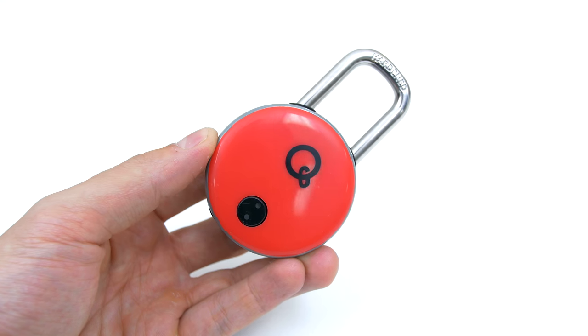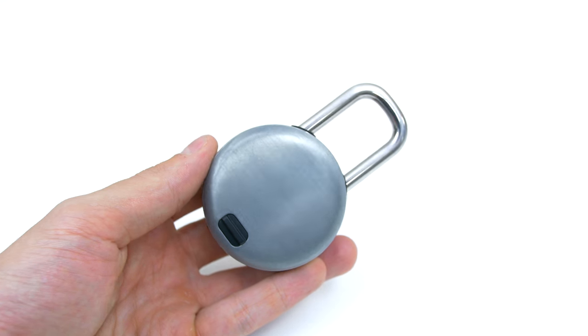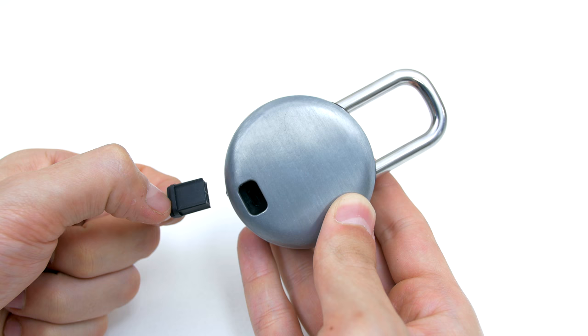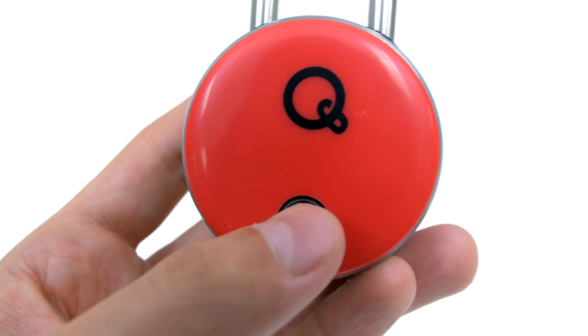I hate carrying keys with me or even remembering combinations and if you're the same like me, then you're really going to love this lock. In the back you will find the micro USB port needed to charge the lock, but there's really no need since a single charge can last up to two years. That's crazy.